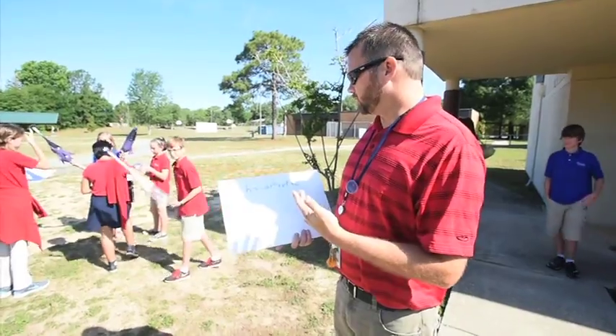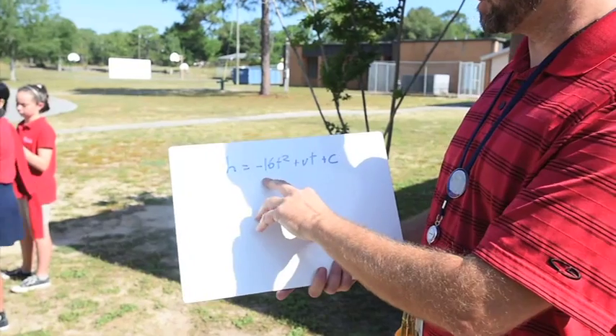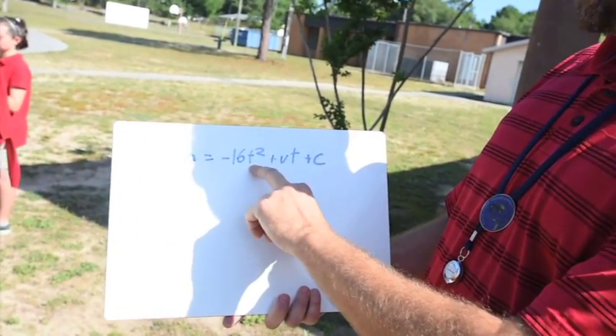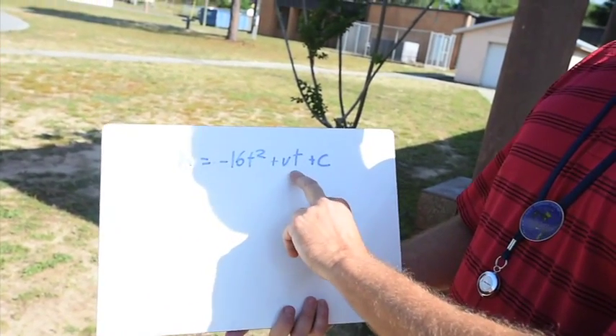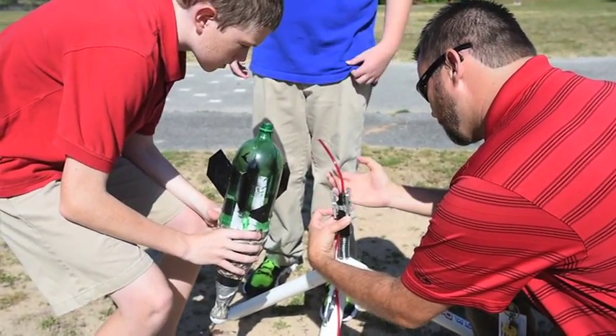The reason we're doing this is we're going to tie in mathematics. The students are going to be using the height formula: h equals negative 16t squared plus velocity times time plus c, which is our constant — which is our height that we are launching off of.